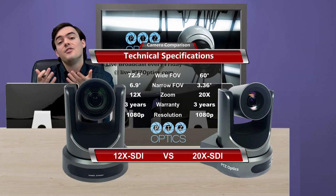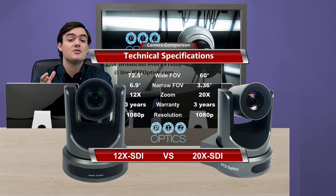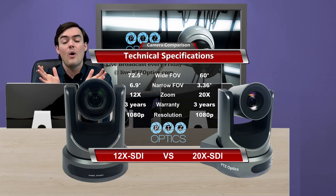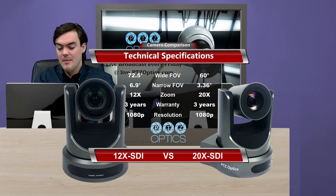There's a tool on PTZOptics.com called the PTZOptics Design Tool. You can use this tool to lay out the fields of view in your room, whether it's a conference room, a training room, a board room, or an auditorium, and lay out the different cameras you plan on using. You can look at the wide and narrow field of view and see how it works in your scenario.